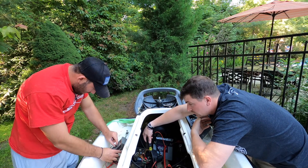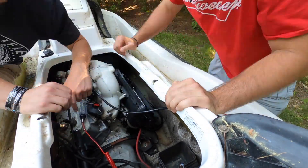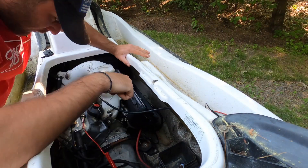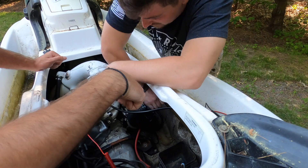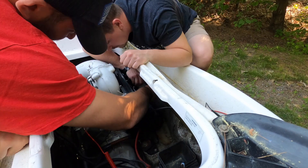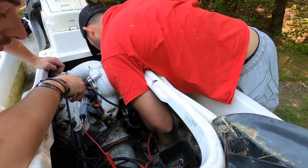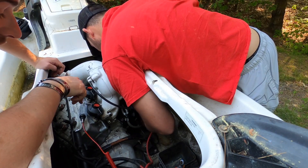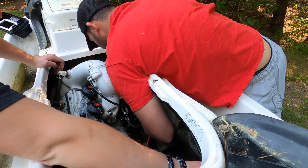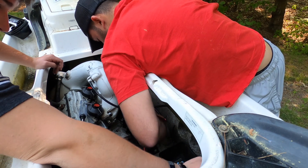We can test continuity. The bolt is holding it on so we can just pull it off and test the starter. Might as well at this point. I just want to see if this wire has continuity first.